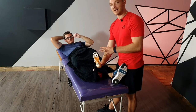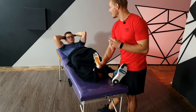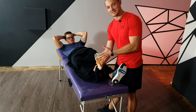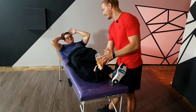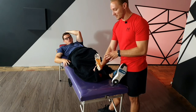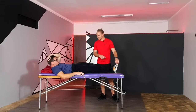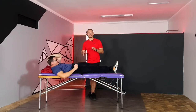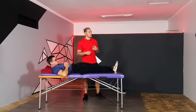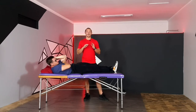This usually happens when the fascia gets irritated, and it's quite a noticeable pain. As you can see Johan is experiencing a lot of pain. This is that typical feeling when you wake up in the mornings and you hold your foot — it's difficult to walk, and sometimes it can become so severe that you can't walk at all.